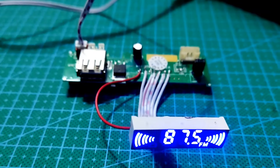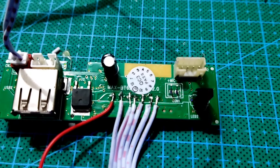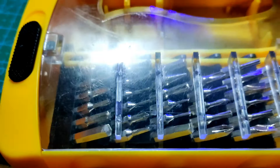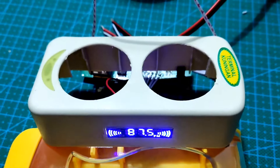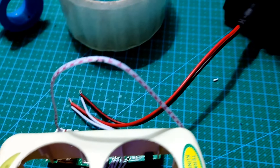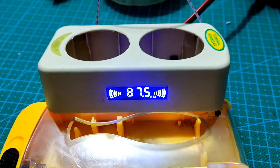Ini dia bentuk setelah display MP3 player saya jumper ke PCB dari MP3 player tersebut. Display MP3 player sekarang sudah terpasang pada box. Saya juga menggunakan lem agar display MP3 player ini merekat sempurna pada dudukannya.